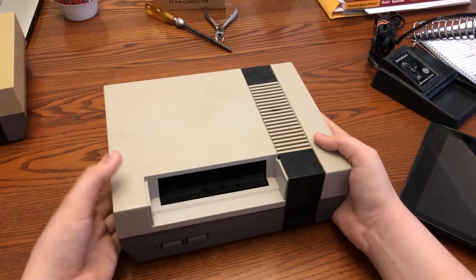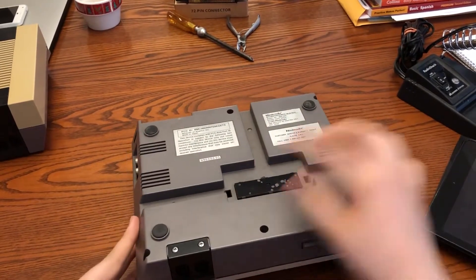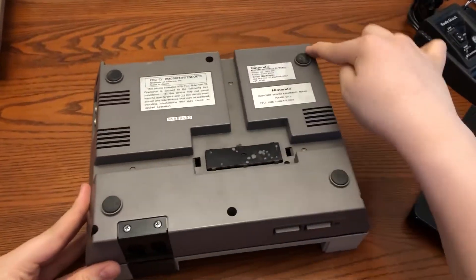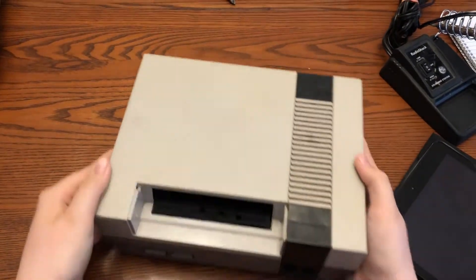The first one we're going to go over is the blinking red light and replacing the 72-pin connector. The first thing you're going to want to do is flip over your console and remove the six screws that are on the back. Once that is done, you should just be able to take off the cover completely.